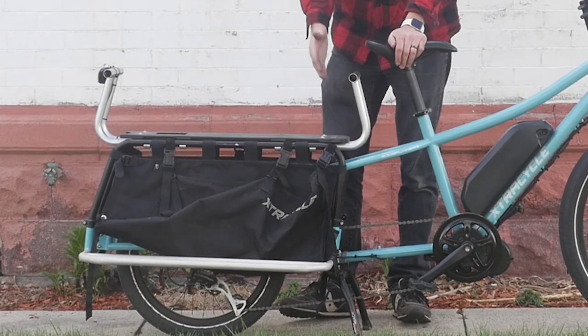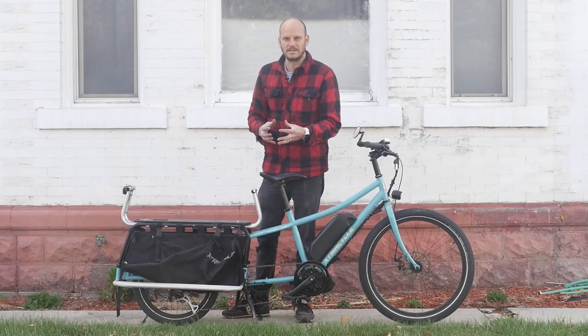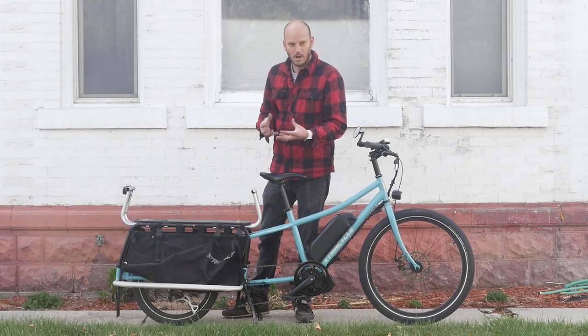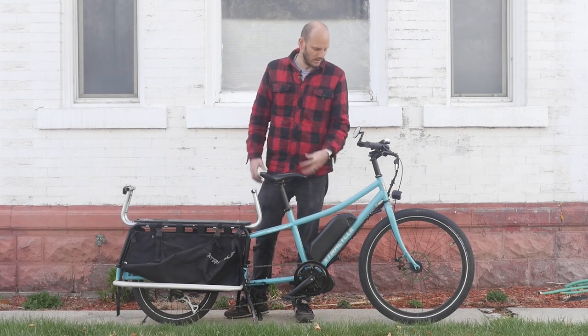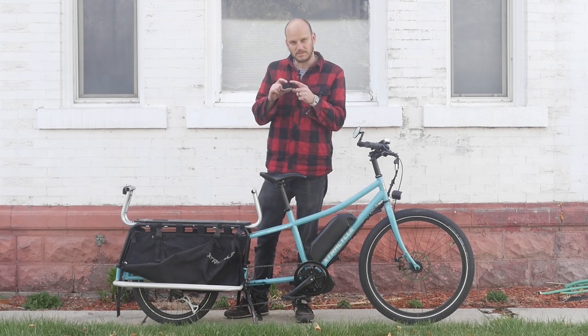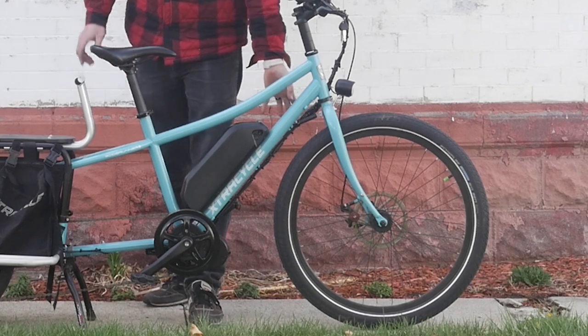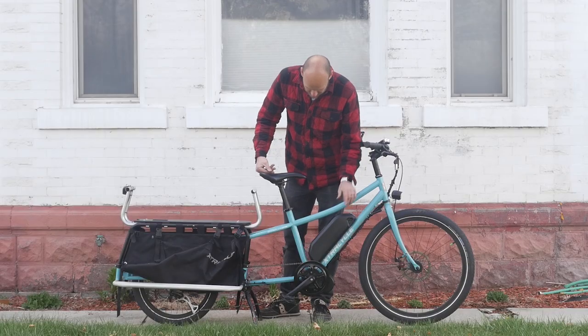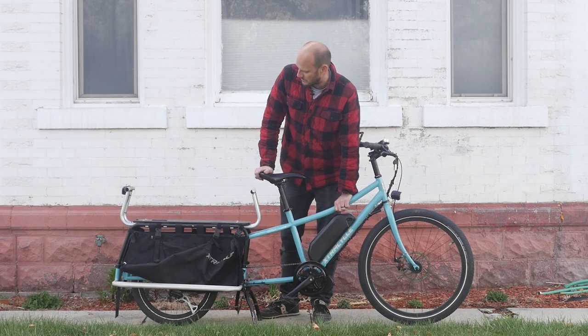The Xtracycle EdgeRunner is literally designed for hauling heavy loads, especially children. It's got platforms here for them to rest their legs on — you could probably fit two or three children back here. That small tire is really good for hauling heavy loads; the smaller spokes can handle heavy loads better. Up front it's got a 26-inch wheel, mechanical disc brakes, and an 8-speed cassette in the rear.